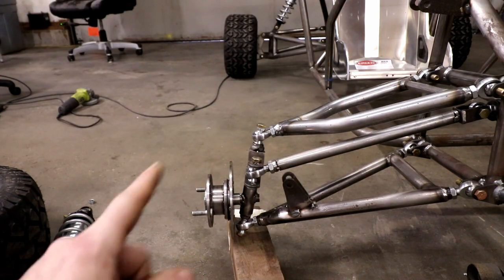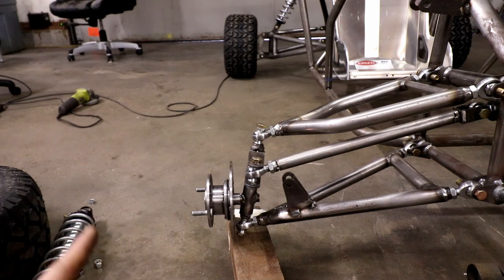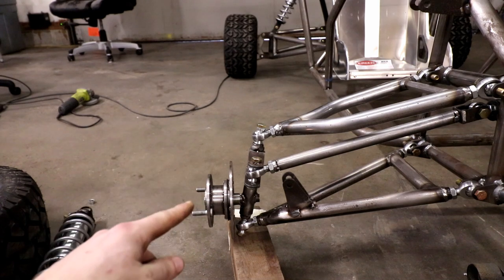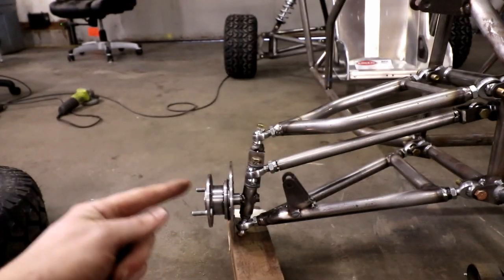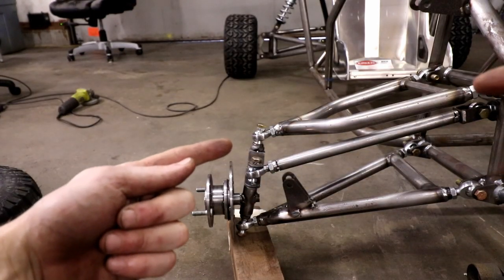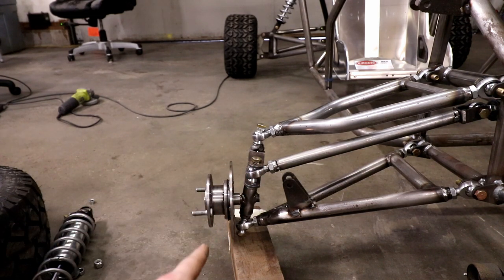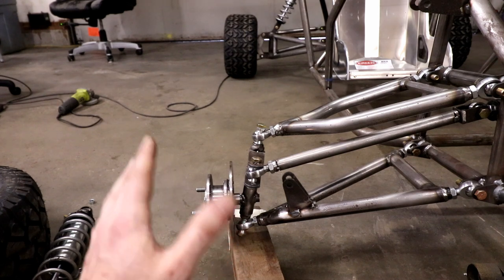From my angle I didn't really see any camber change, which actually isn't great - I do want a little camber gain as it comes up to the top. What I can do is adjust my heim joints in on the top arm, and I'll also have to adjust my steering rod so I don't introduce any bump steer. But I think that should work out just fine.